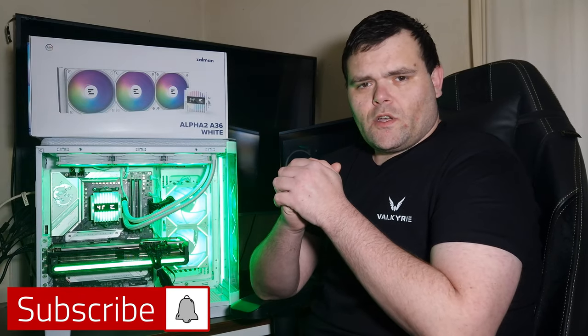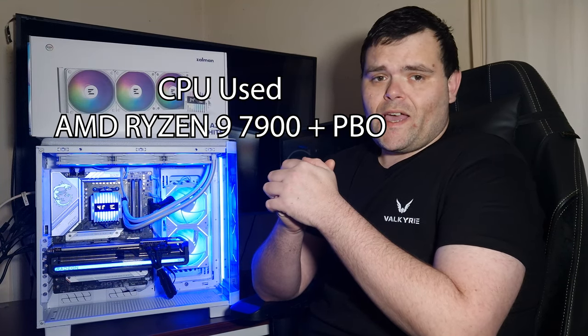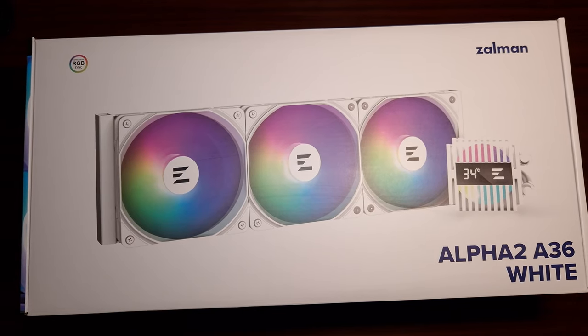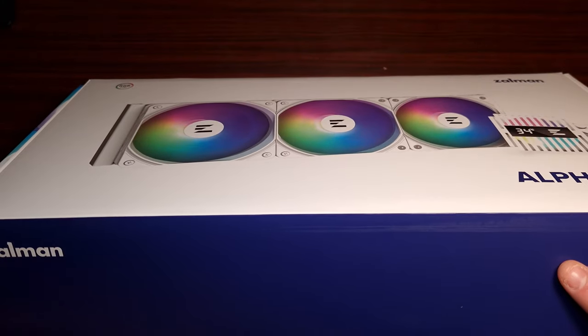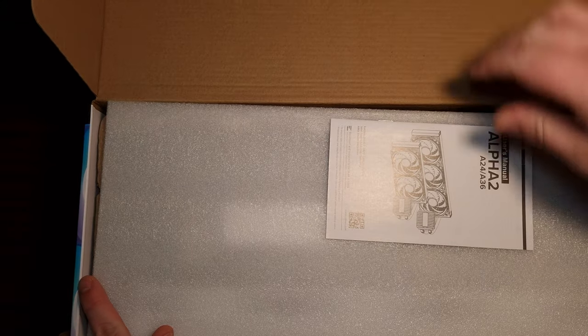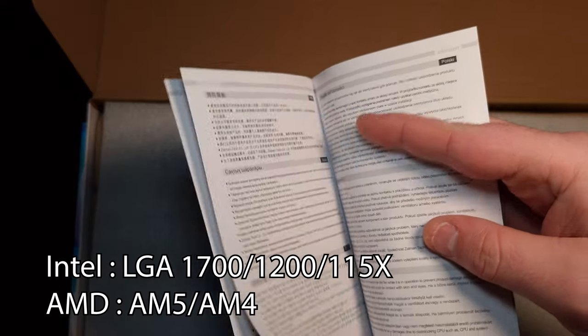Hey guys, welcome back to the next video. This time it is a product from Zalman — it is the Alpha 2, a 360 millimeter AIO in white. So this is the Alpha 2 A36 from Zalman. Let's unbox this and take a good look at it — it's a 360 millimeter rad in white. Here's the documentation, the user manual that tells you everything you need to know.